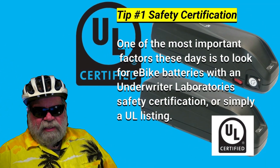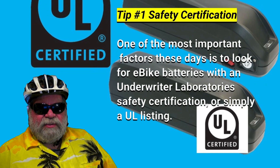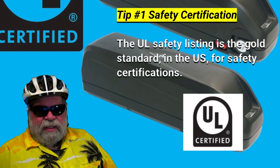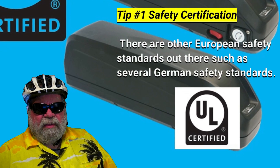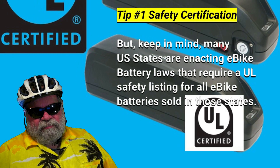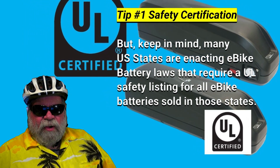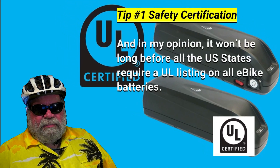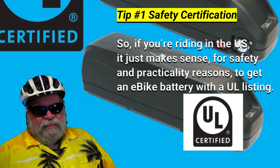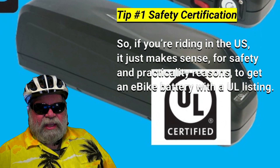Tip number one: certification. One of the most important factors these days is to look for e-bike batteries with an Underwriter's Laboratory safety certification, or simply a UL listing. The UL safety listing is the gold standard in the U.S. for safety certifications. There are other European safety standards out there, such as several from Germany. But keep in mind, many U.S. states are already enacting e-bike battery laws that require a UL safety listing for all e-bike batteries sold in those states. It won't be long before all U.S. states require a UL listing, so if you're riding in the U.S., it just makes sense to get an e-bike battery with a UL listing.